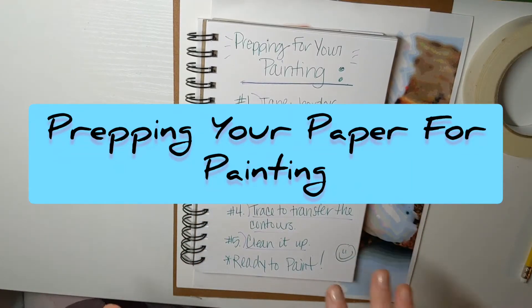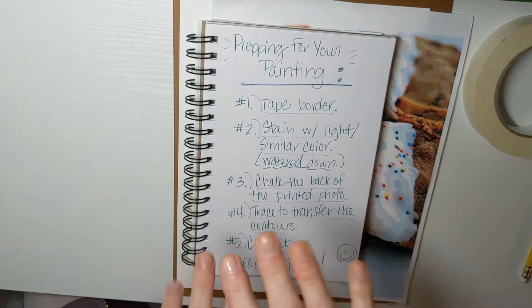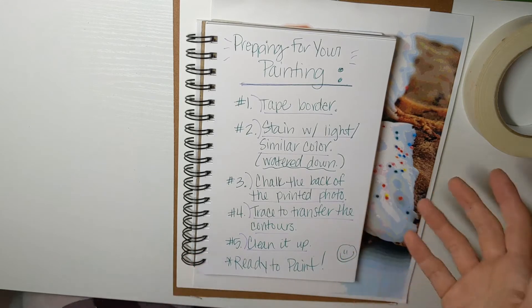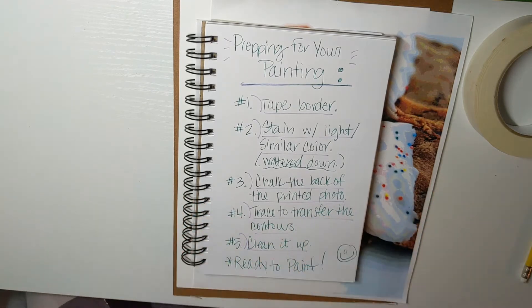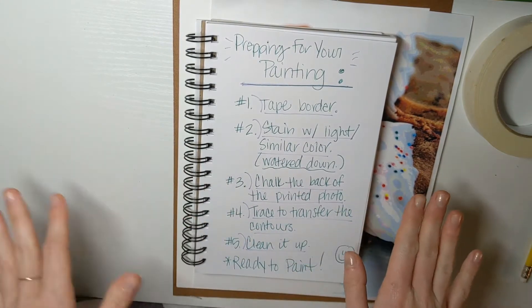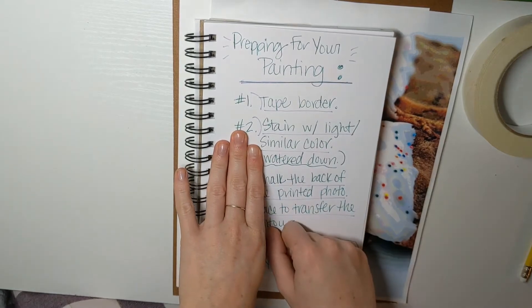Welcome! In this tutorial our goal is to prep for your painting. These tips and tricks are going to help whenever you're doing acrylic paintings, and some of them even transfer into other kinds of paints. We're going to go through five steps to make sure that we're really ready to go, and I'll keep referring back to this list as we walk through it.